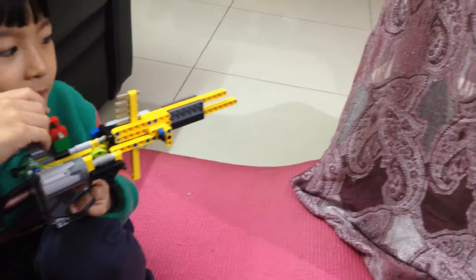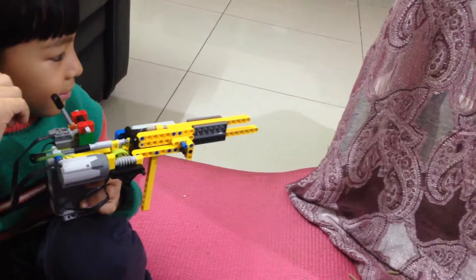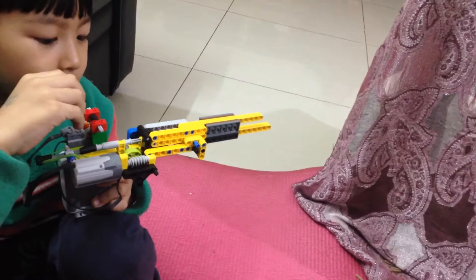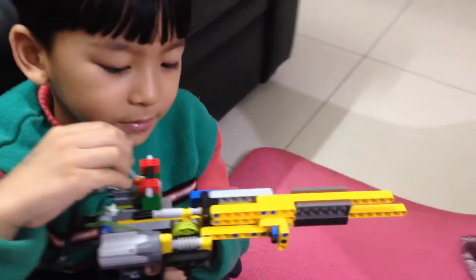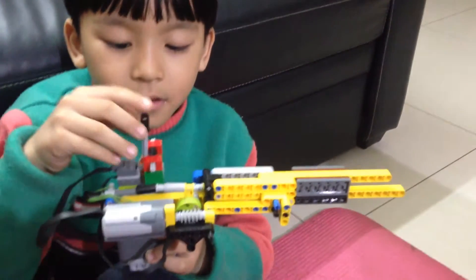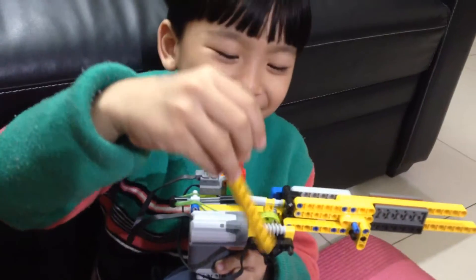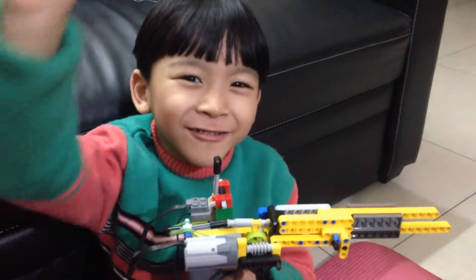Let's start! On your mark, get set, and go. That is the gun — the bullets are empty. Bye bye, see you in the next video!